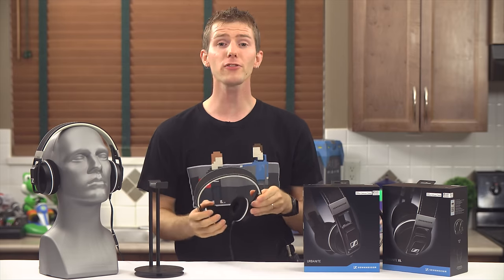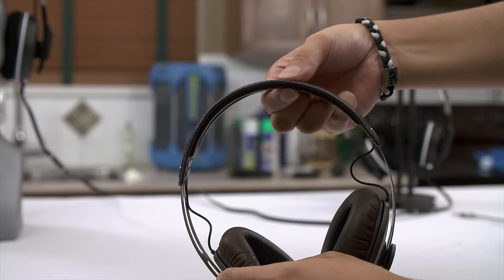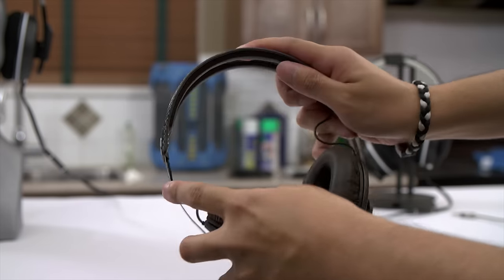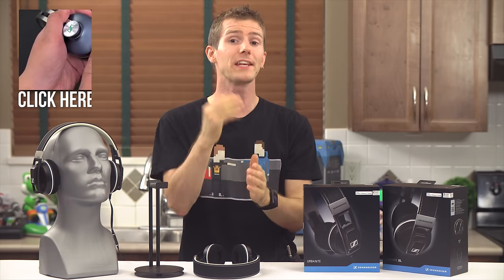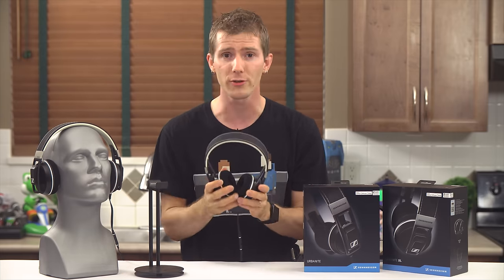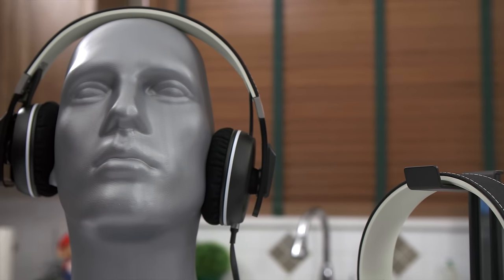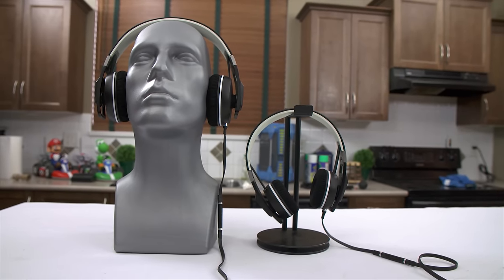For me, the Urbanite really begins with the headband. Sennheiser has learned a ton since the original Momentum series. The rock-hard headband padding and lack of foldability for a product that's designed to be used on the move — it's right in the name — were issues with both models of the Momentums. No longer issues. By using the materials they chose for the Urbanite headband, Sennheiser maintained the thin profile that fashion headphone users demand, and yet managed to make it comfortable.